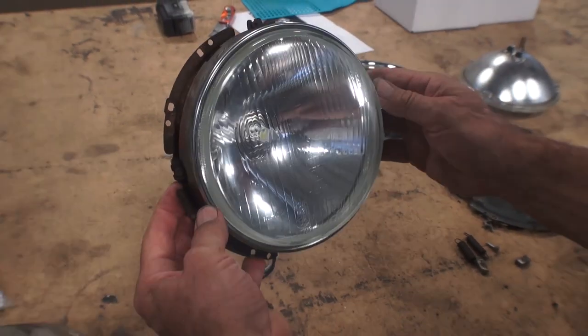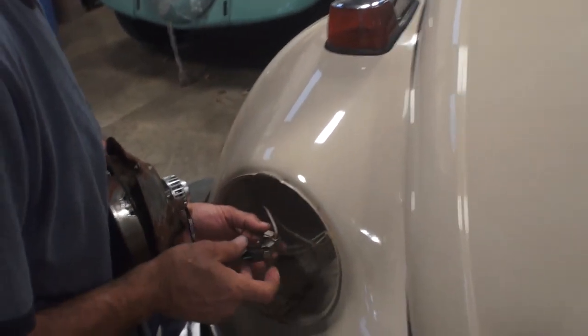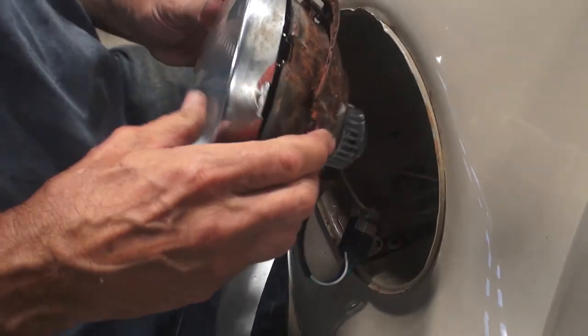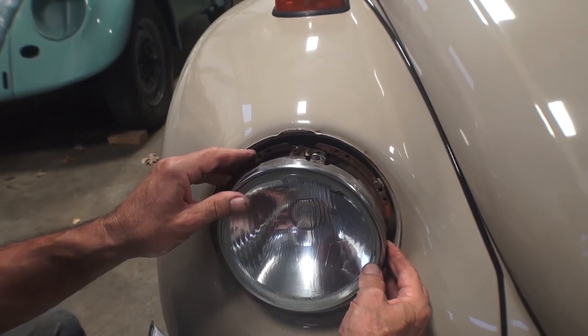We're going to do a dry run here temporarily just to show you how it lines up. As you can see, you've got the male end plug that will just plug into the female end that comes through your fender. Just make sure your wires do not crimp as you're fastening the bulb down.